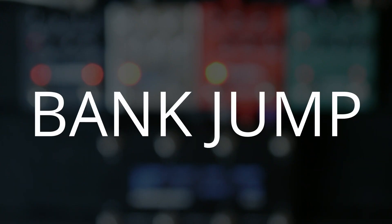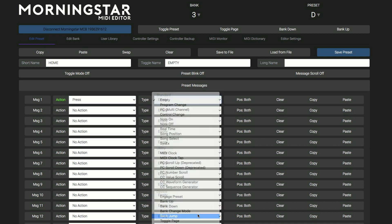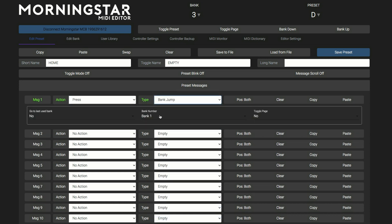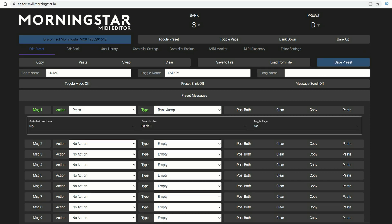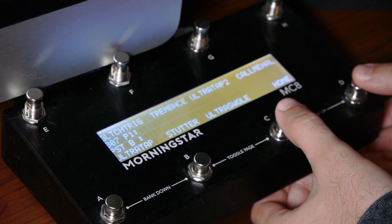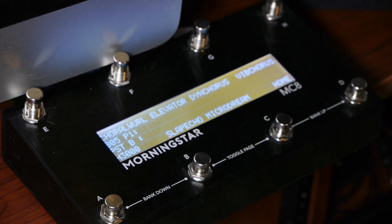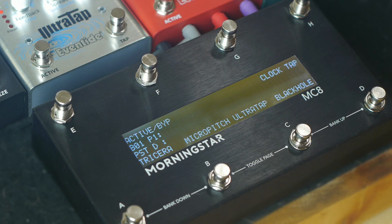Another thing that's great about Morningstar controllers is the bank jump feature. I like to have an easy way to get back to my home page, and I'll set the lower right switch to change back to bank 1. To program a bank jump, select a press action, choose bank jump, and decide the bank that you want to jump to. There are bank up and down features on the Morningstar controllers, but bank jump allows you to switch to any bank with the press of one switch. Bank 1 is where I can access different banks for each pedal.